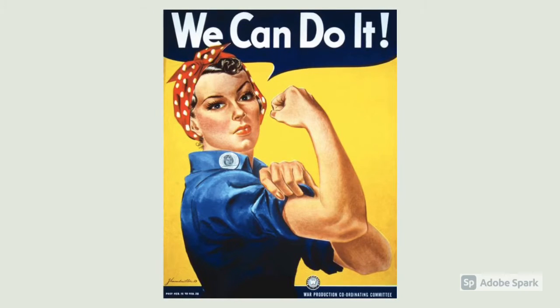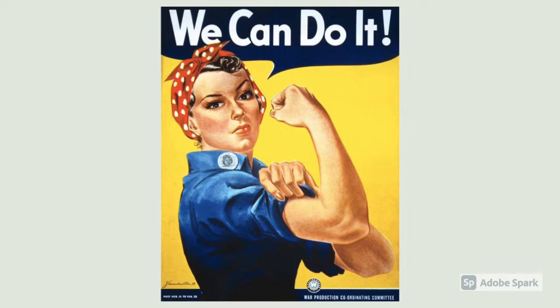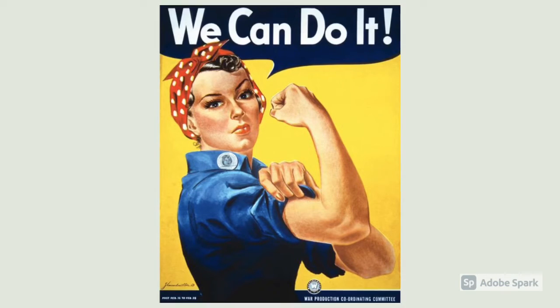Welcome to my We Can Do It Keith Haring style tutorial. I chose the image of Rosie the Riveter, created by Howard Miller during World War II in 1942, as my inspiration. Rosie the Riveter is a symbol of American grit and resilience during a great time of hardship.